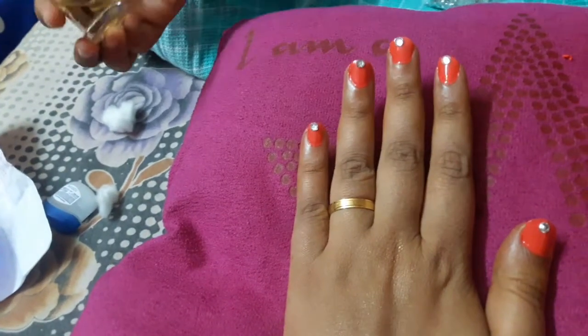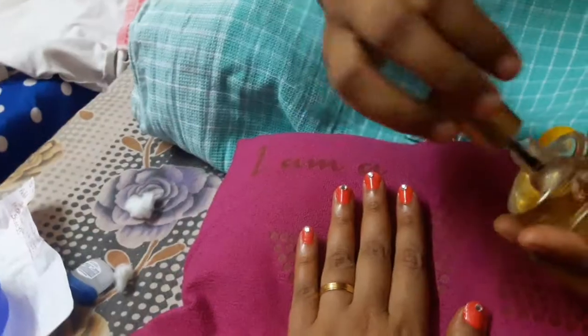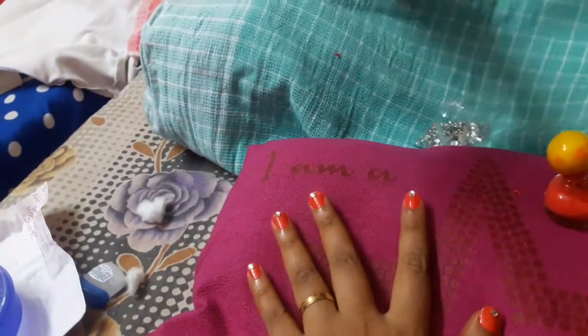After applying nail paint on the stones, apply some colorless nail paint on it. Make sure you shine your nails.